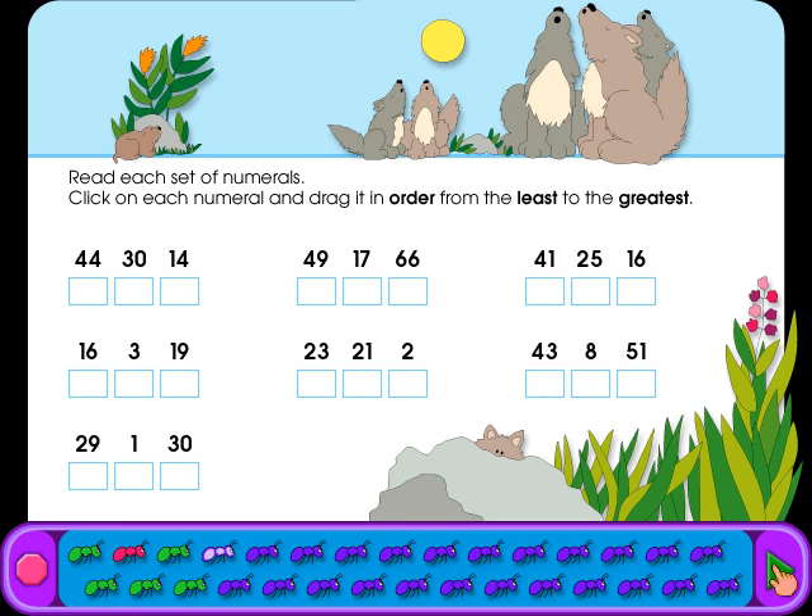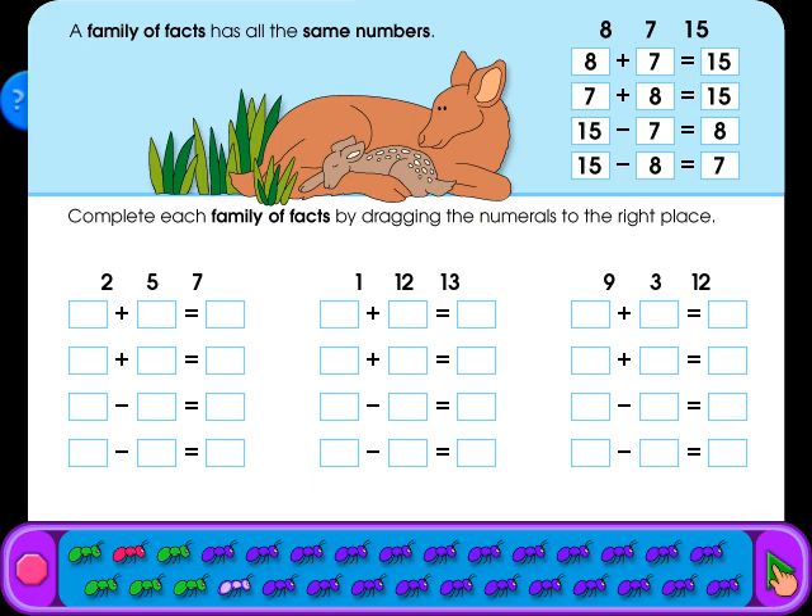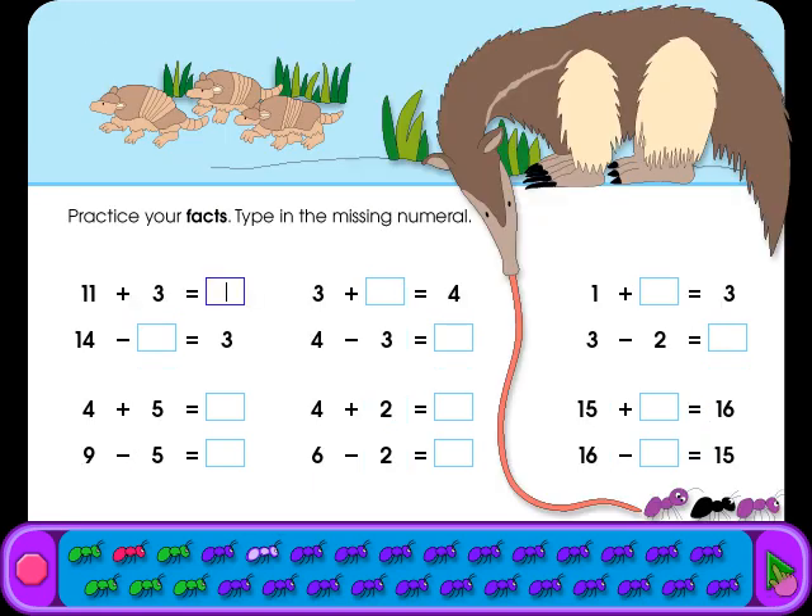Read each number, click on the list, and drag the numbers. Complete each family of facts by dragging the numerals to the right place. Practice your facts. Type in the missing numeral.